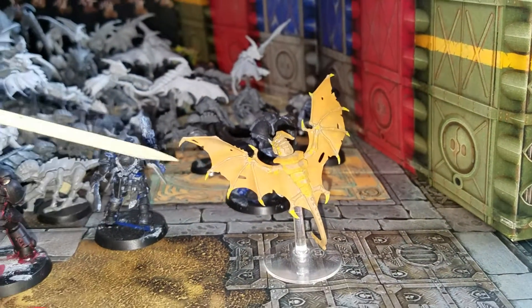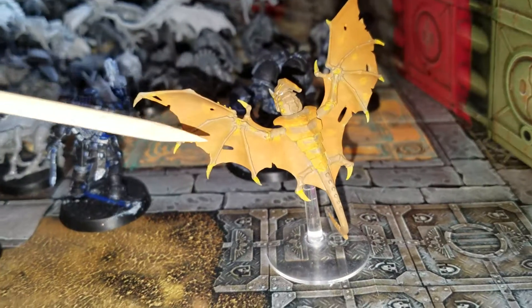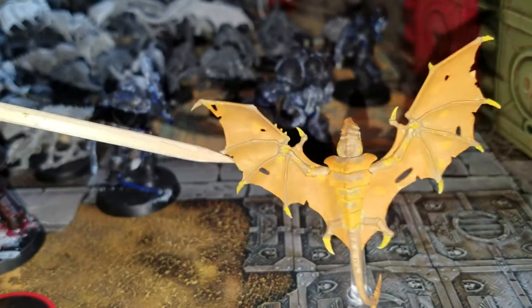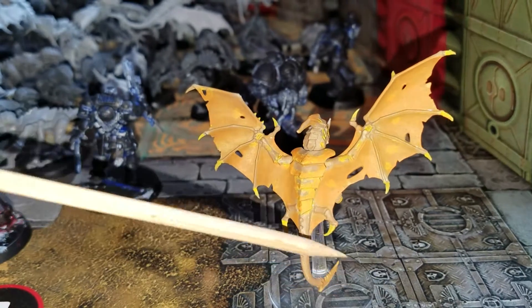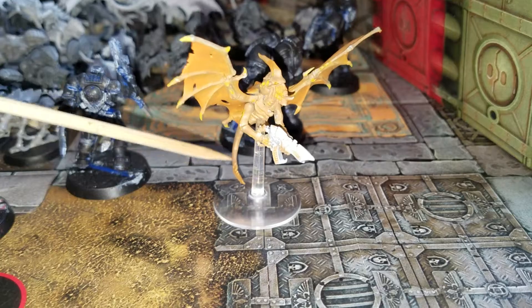Hobby update. This here is the newest deviation attempt coloration that I have from my Hive Fleet. It's orange on brown. I like the orange on brown.